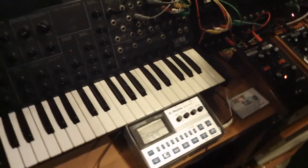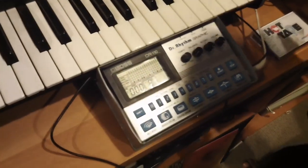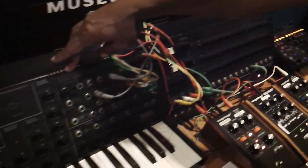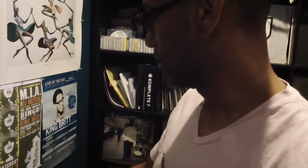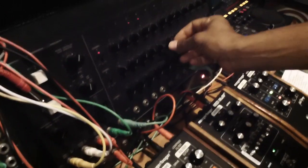Here, show us how you've got all this rigged up. I have the Dr. Rhythm DR-110 triggering the chord sequencer, which is running the MS-20. So I'm using the MS-20 as a kind of low-end bass sound. And this is a sequencer for those who don't know. And then I can just change these parameters to change the notes.